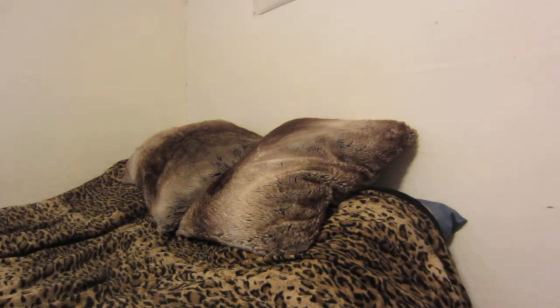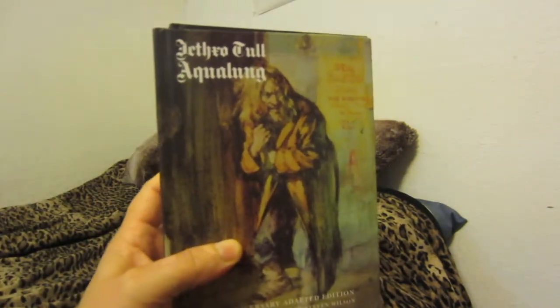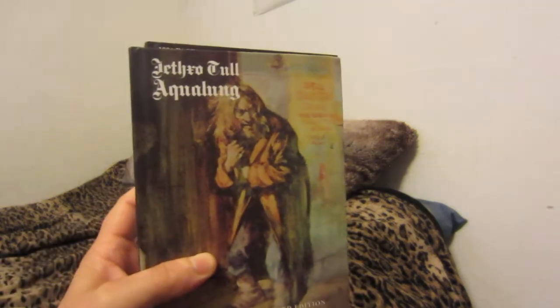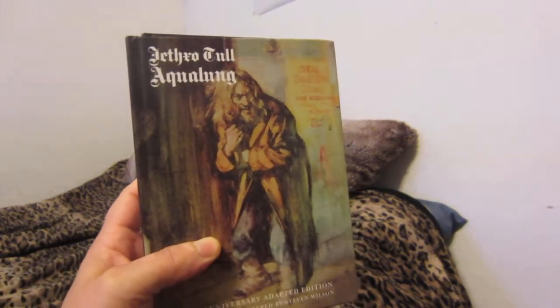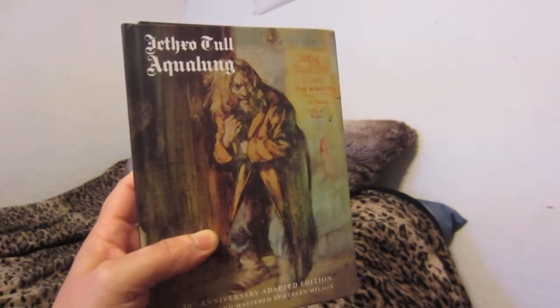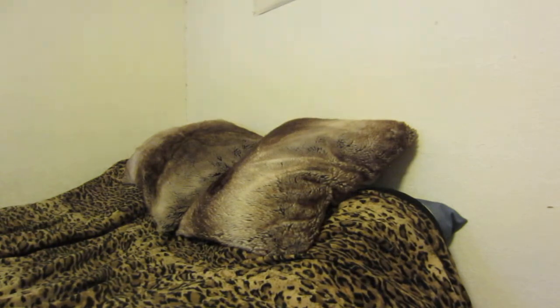So that is my Jethro Tull collection, guys. I do thank you very much for watching. One more note — I thought about getting the gold CD of this, the DCC Compact Classics gold CD, but it was like $100 so I didn't get it. So that's all guys, thank you very much for watching.